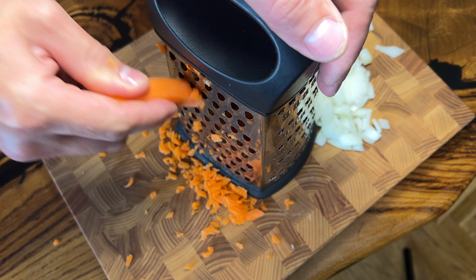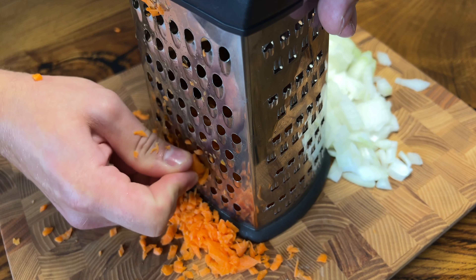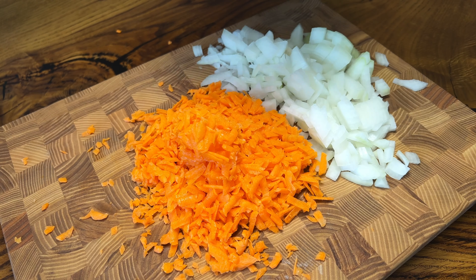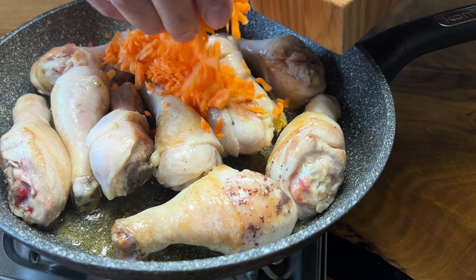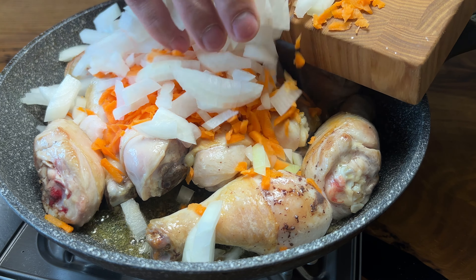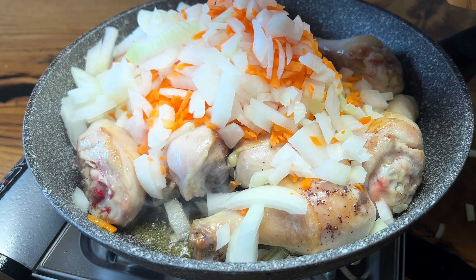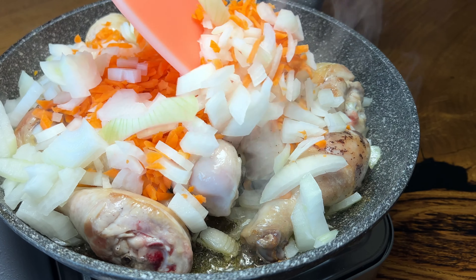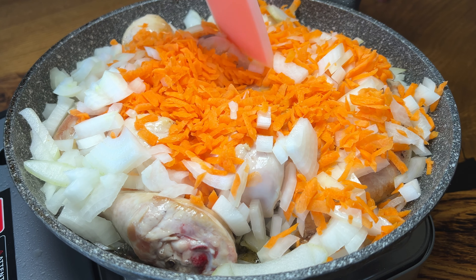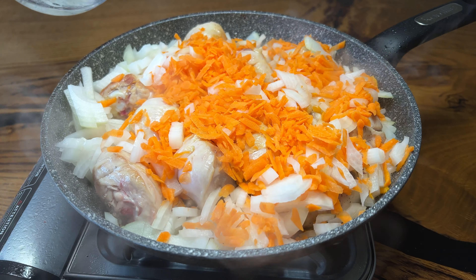I'm gonna cook it a little bit. Just put it in the dish. Let's cook the sandwich — I'm gonna cook the sandwich. So here we go.